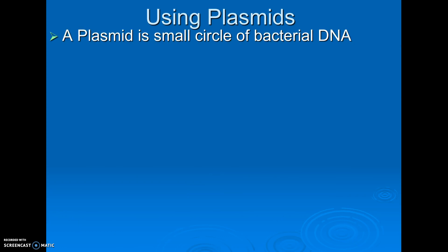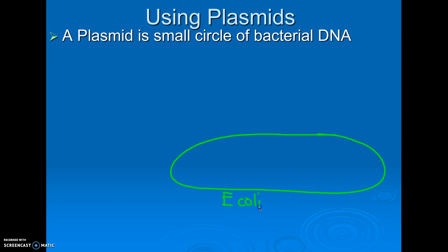We usually use what are called plasmids. A plasmid is a circular DNA from a bacteria, but not the regular DNA. If this is my E. coli bacteria, inside my E. coli is their regular DNA, which is a big giant loop of DNA. But usually, a lot of bacteria also have these little circles of DNA.